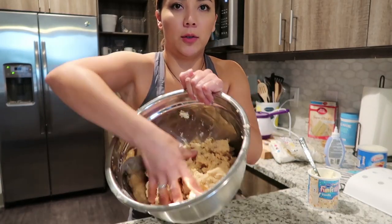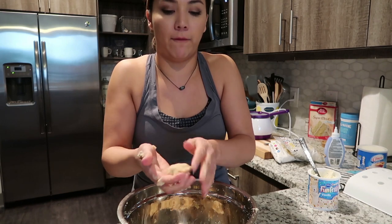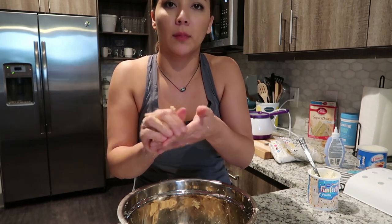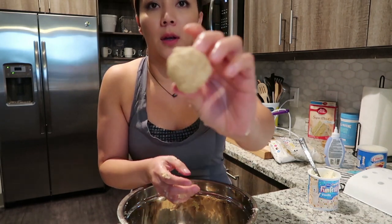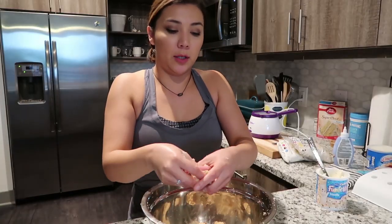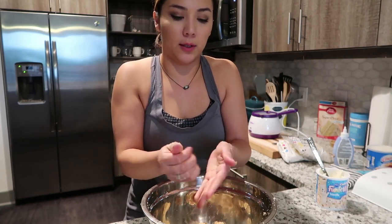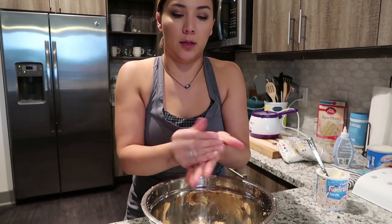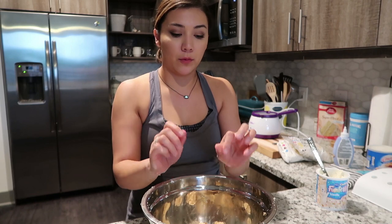Once you get it to this consistency where you can see it forms a ball and it'll stay, that should be pretty good. Once you get it to a ball and it starts to form, you're good to go. This is a pretty good consistency — the ball sticks well.